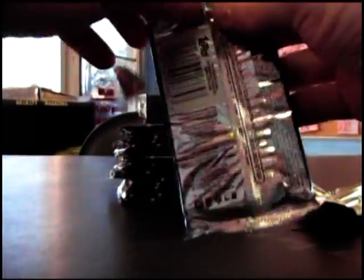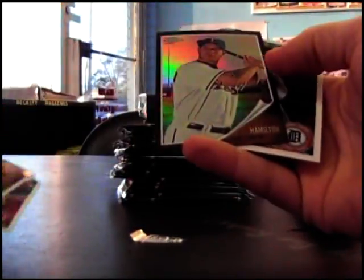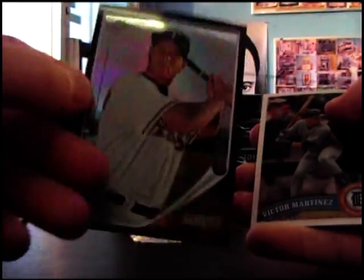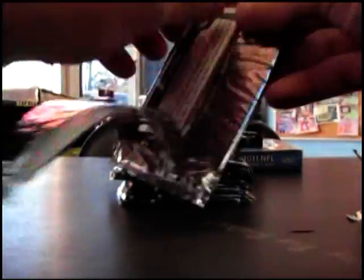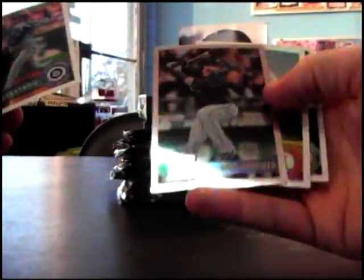Refractor - Mark Reynolds base, black refractor - Josh Hamilton number 62, glaring. Jose Bautista rookies. Brian Wilson - the beard dude - refractor.